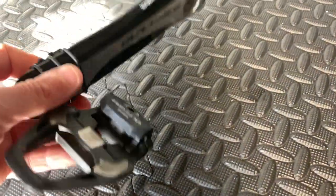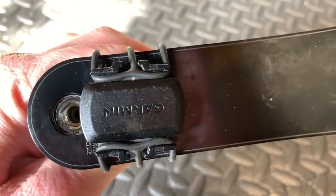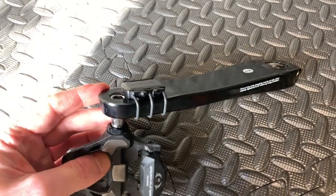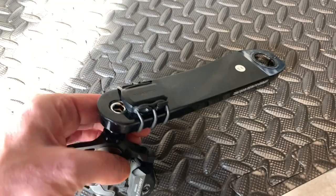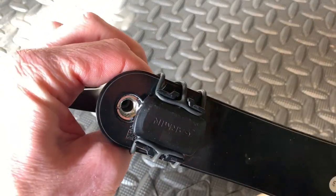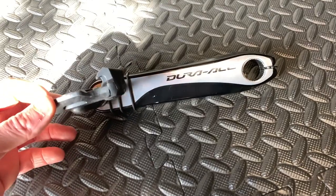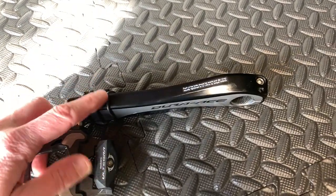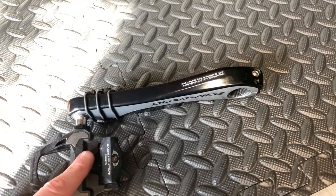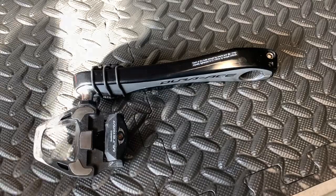Okay, so attached here I've got an Ultegra pedal. I've also got a very old Garmin cadence computer gadget. We'll whip that off and whip the pedal out — we need an 8mm spanner for that. The power meter has got a cadence sensor in it, so I won't be needing this anymore.